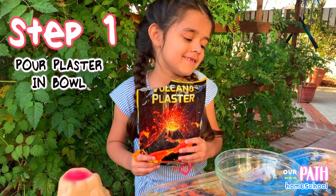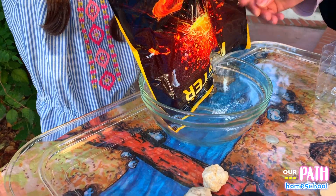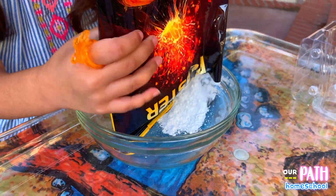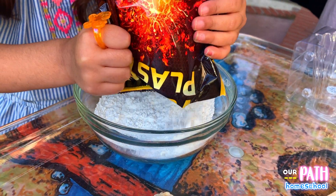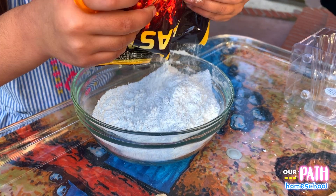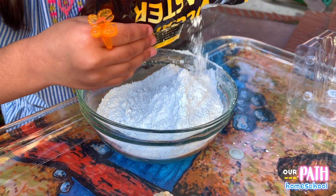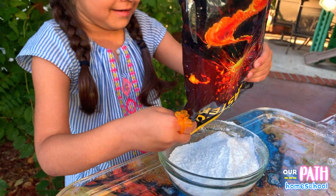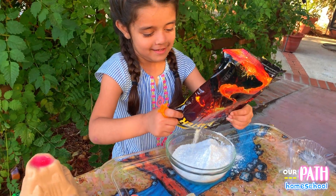The first step is I'm going to pour this in the bowl. It's going everywhere! It's like butter to make the... it's like making a cake, right? It's like real butter, but don't eat it. I'm never going to eat it.